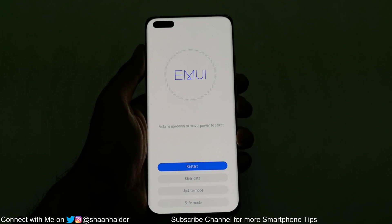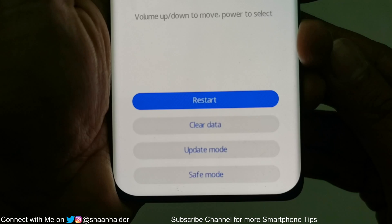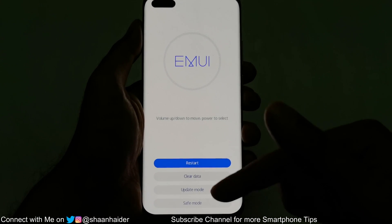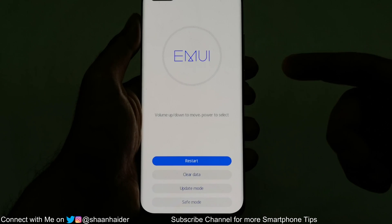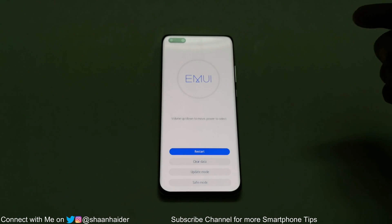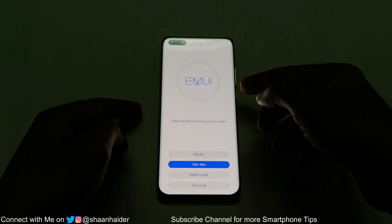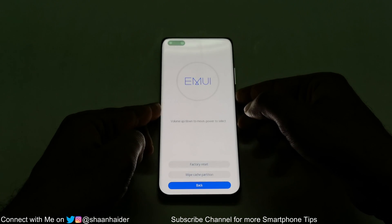You can see we have some options at the bottom. One of them is 'Clear Data.' Use the volume keys to move between the options and press the power key to select. Use the volume down key to navigate to the 'Clear Data' option, then press the power key to select it.